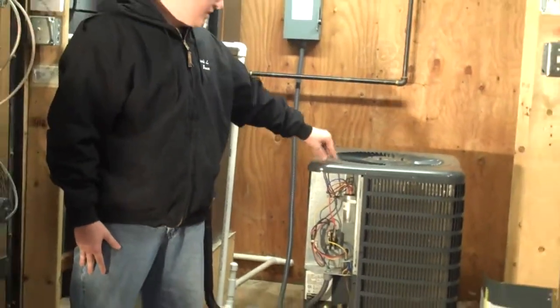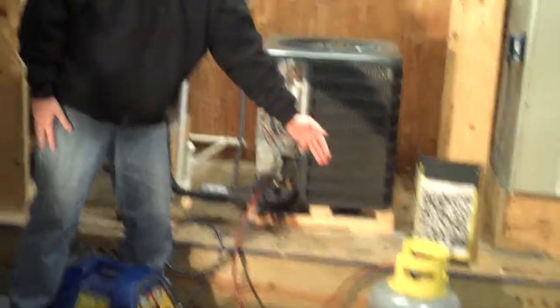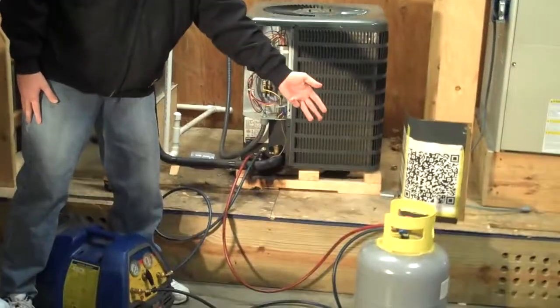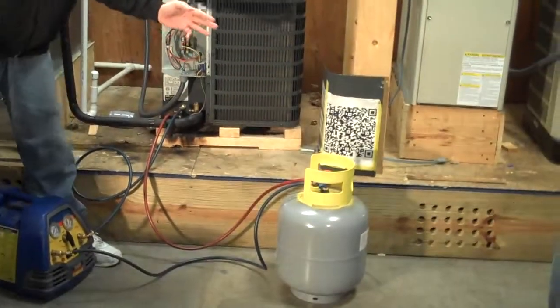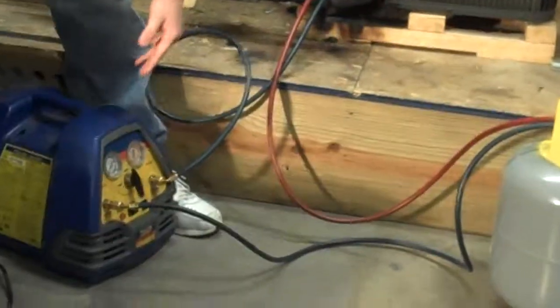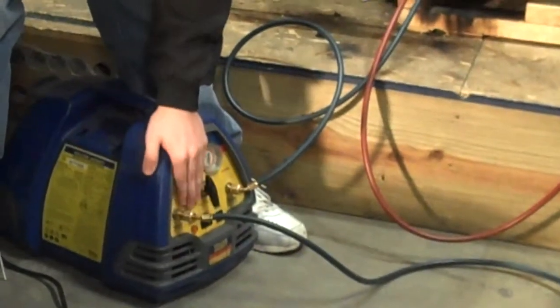As it's coming out, it's going out as a liquid into the recovery tank, and we will watch it until there is no more liquid going into the recovery tank. Then we will close the high-pressure side, and we'll let it run until the recovery complete light here comes on.